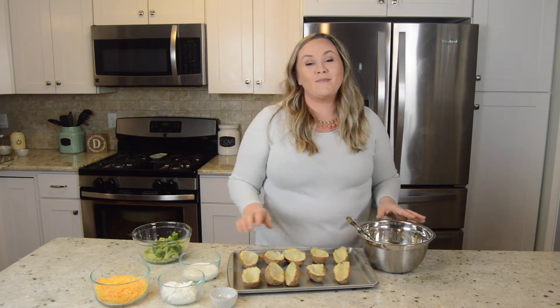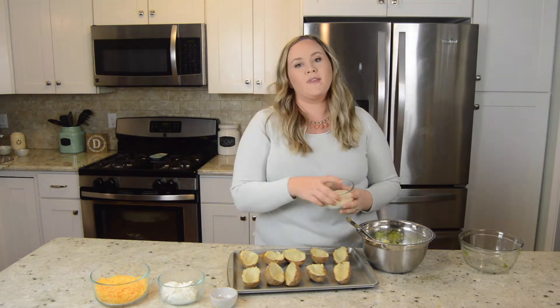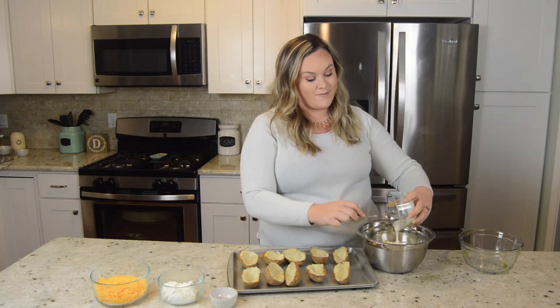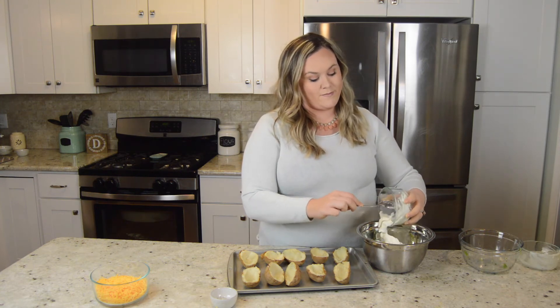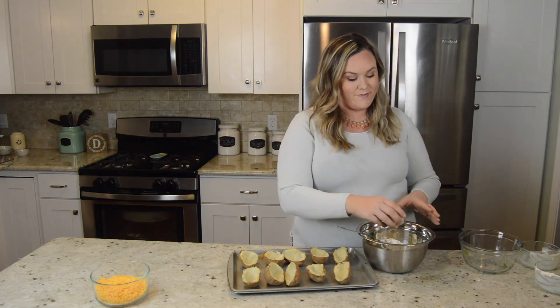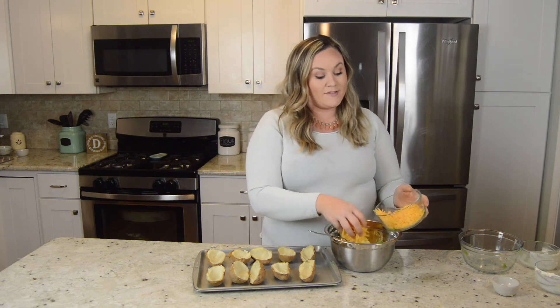Now that all my potatoes are empty, I'm going to add about a cup of steamed broccoli. Next is a half a cup of ranch dressing and a half a cup of sour cream. I'll season it with a little salt and pepper, and I'm only going to add about one cup of this cheese — it's about one and a half cups here — and I'm going to leave some out to top.